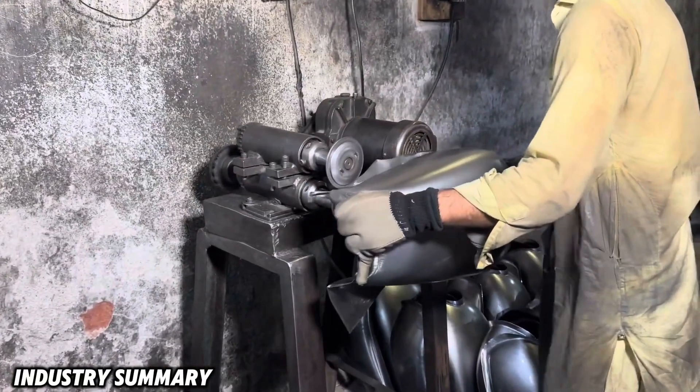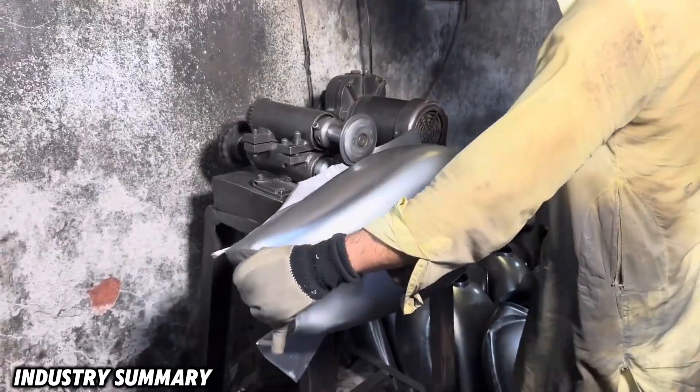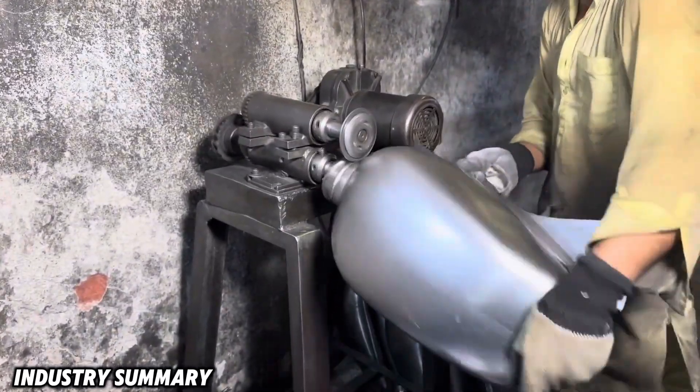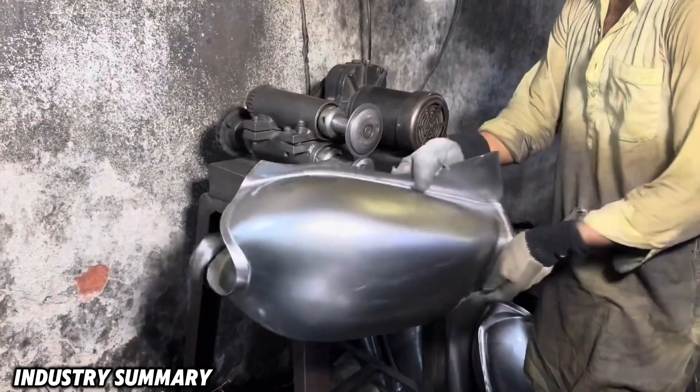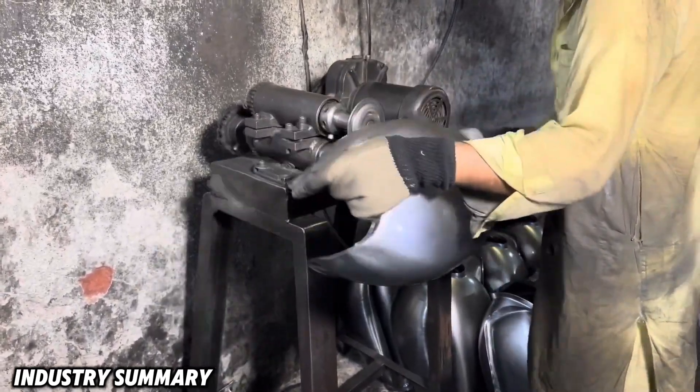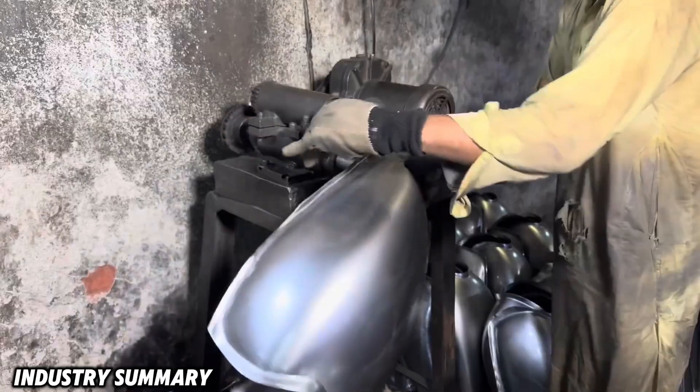The extra pieces of the mold, once formed, are cut manually with an electric sheet metal shear. Performing this task requires skill and precision — observe the hands of the master craftsman.